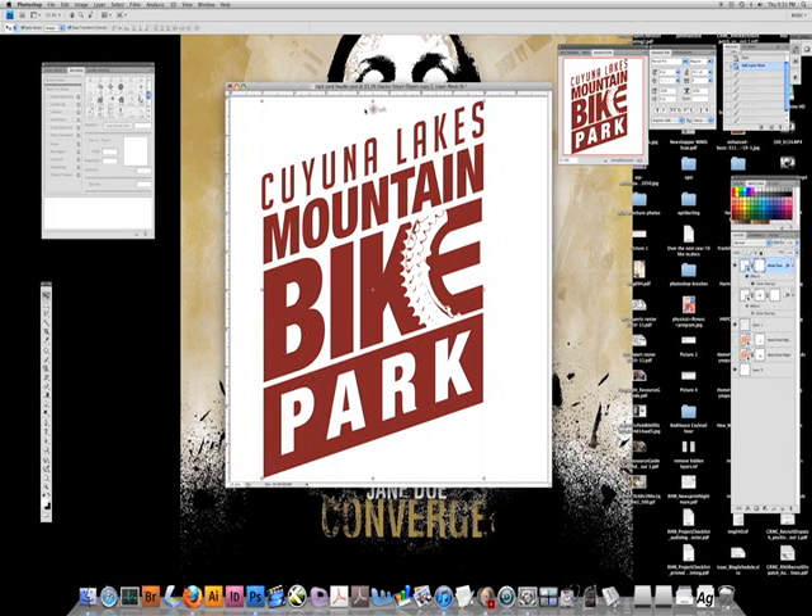All right, here we are in Photoshop. I've got a logo open that I'm going to apply some texture to — kind of spice it up. Right now it looks pretty flat. I just imported it from Illustrator. I'm going to be using my brushes palette and I have some custom brushes installed.